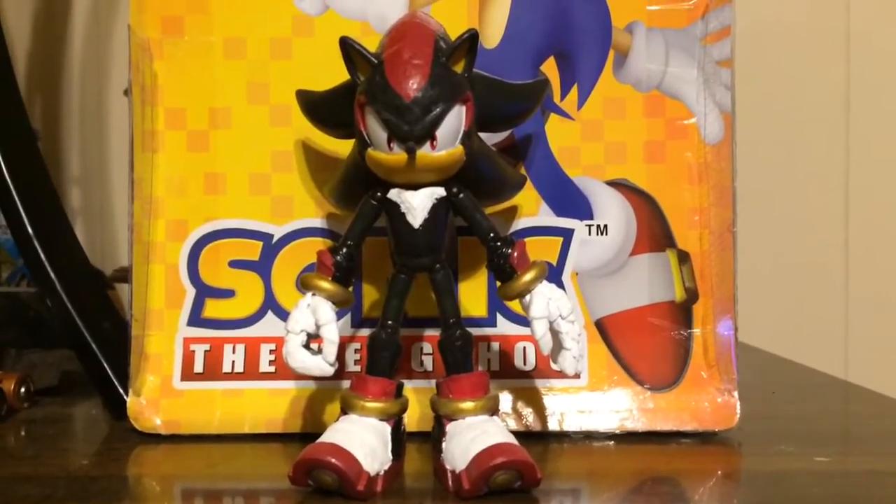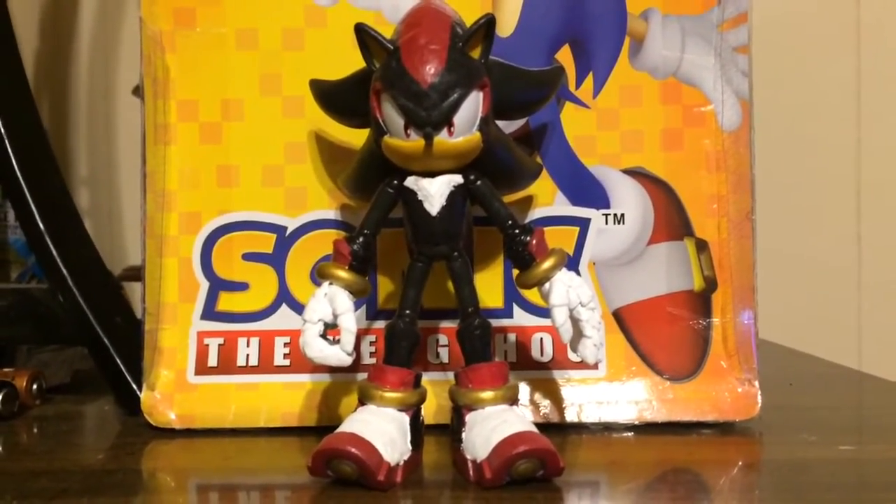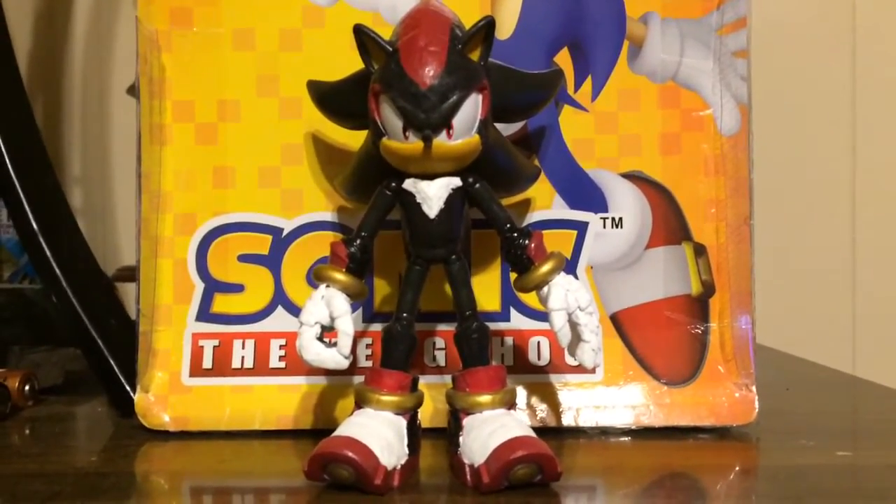This figure over here was made from the Sonic and the Black Knight's Lancelot figure, which we all know is basically Shadow the Hedgehog in armor.